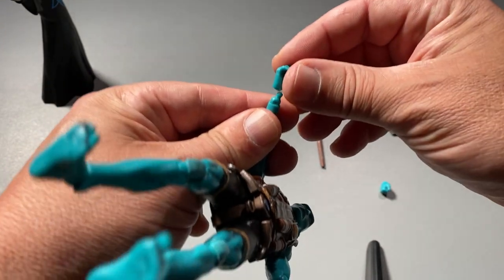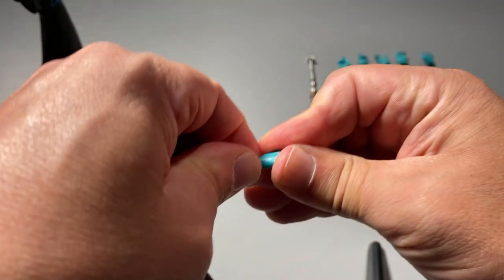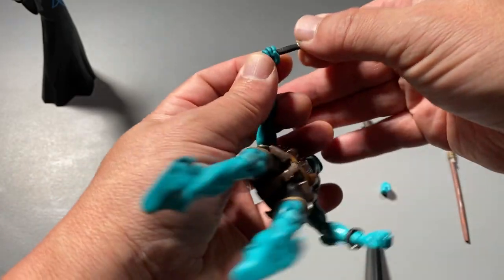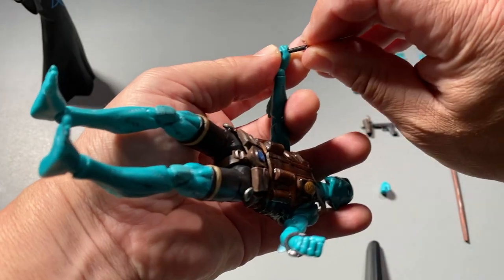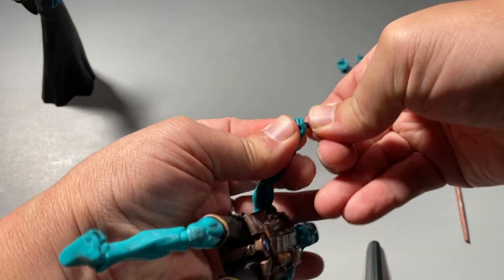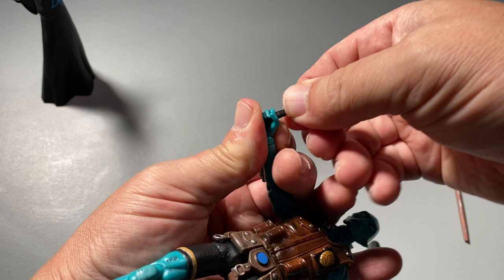As you can see, you can pop off the different hands and just snap them into place. We're showcasing the hand that can hold the knife, but there's also a hand that can hold the gun. There are many different hands, much like our Hellboy action figure, with many points of articulation across the entirety of this action figure.